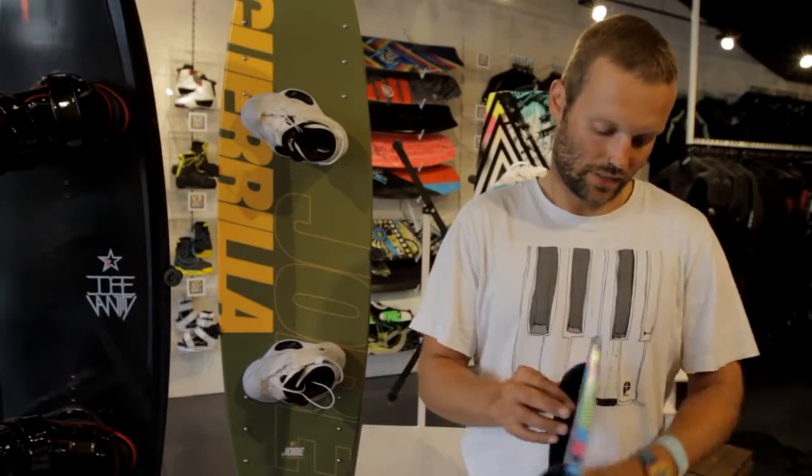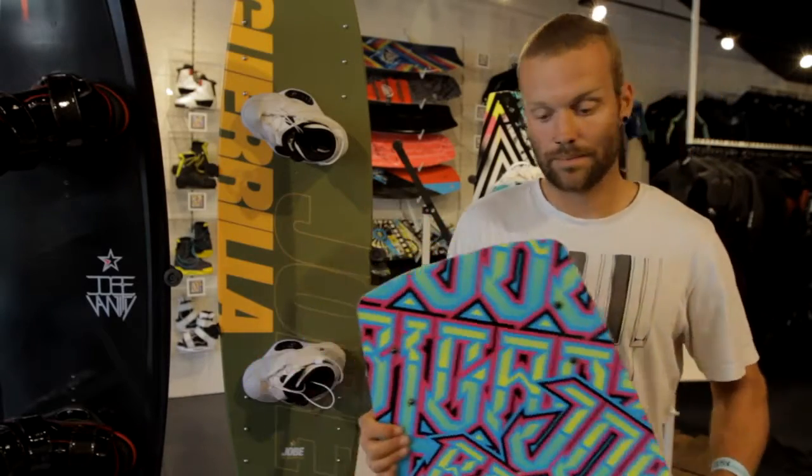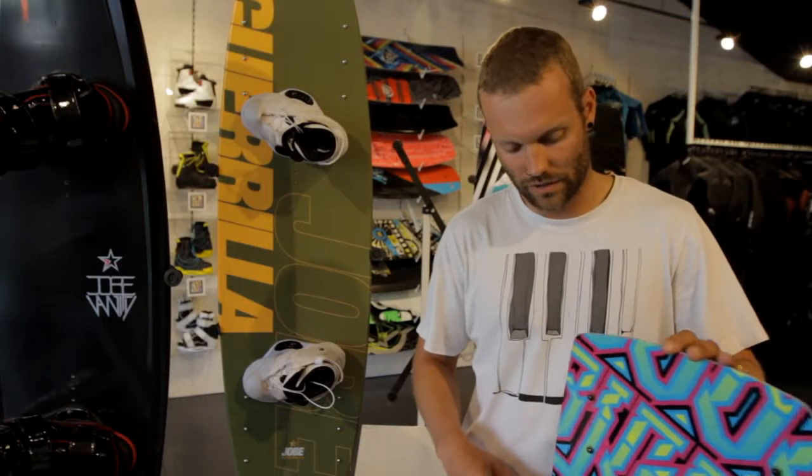My name is Shorz van de Kerkov and right here I've got the Brigade board. It comes in two sizes, 134 and 139.